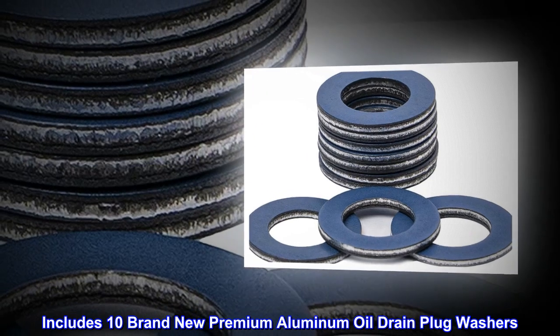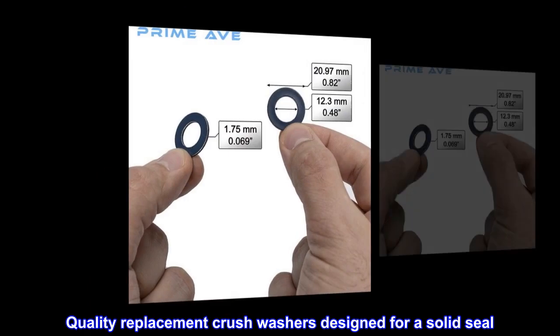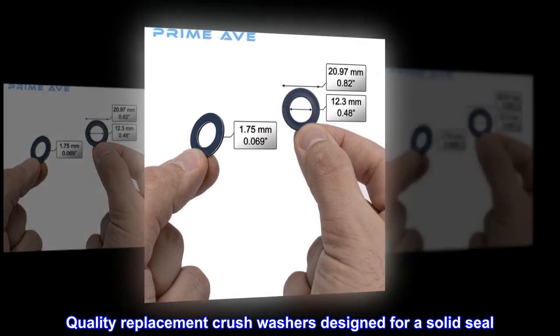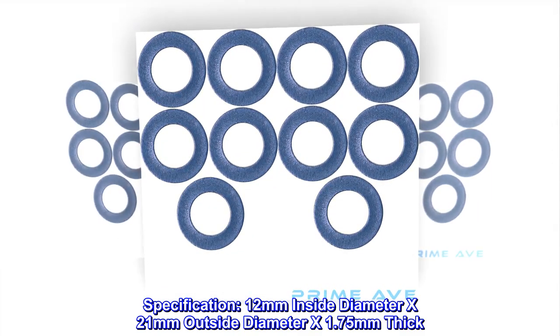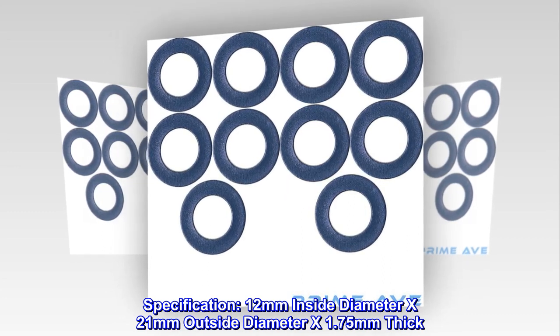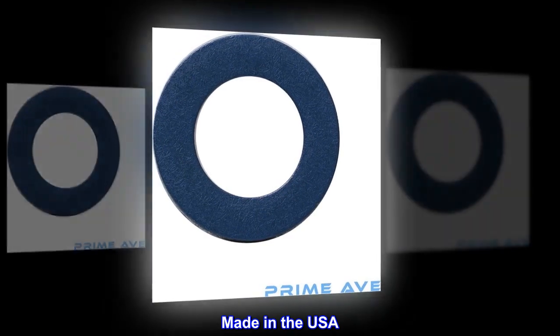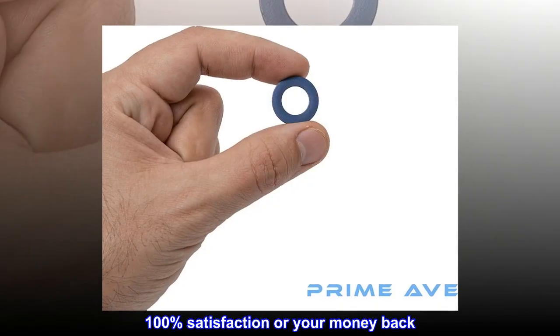Includes 10 brand new premium aluminum oil drain plug washers — quality replacement crush washers designed for a solid seal. Specifications: 12 millimeters inside diameter by 21 millimeters outside diameter by 1.75 millimeters thick. Made in the USA. 100% satisfaction or your money back.